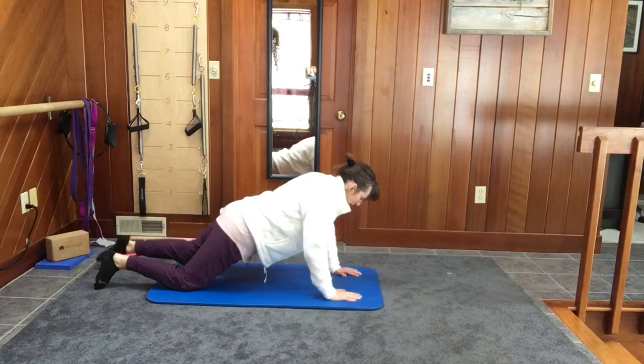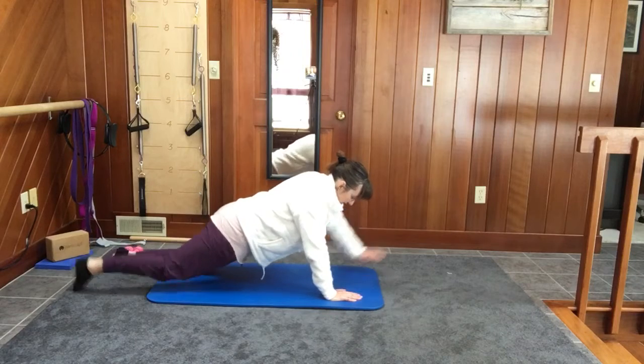Bend, stretch. Stretch. Bend, stretch. Alright, so there's ten.